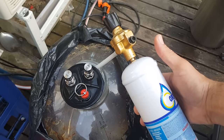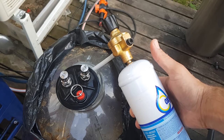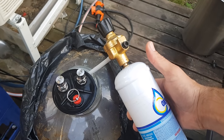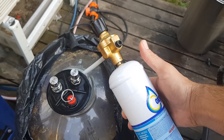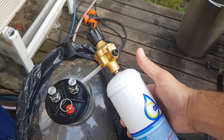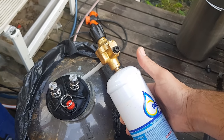The wort is transferred over to the Fermentosaurus and I'm giving it a one-minute blast of oxygen — a low, steady stream through the aeration stone, oxygen stone. It's a 0.5 micron stone. You'll find the link in the description box.